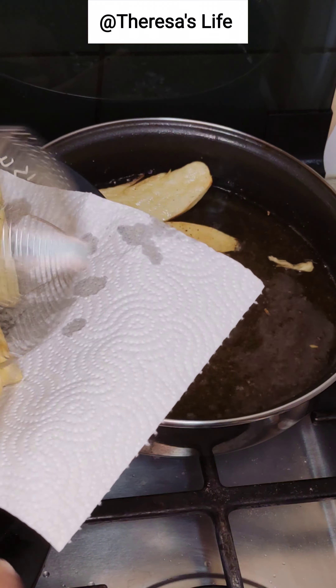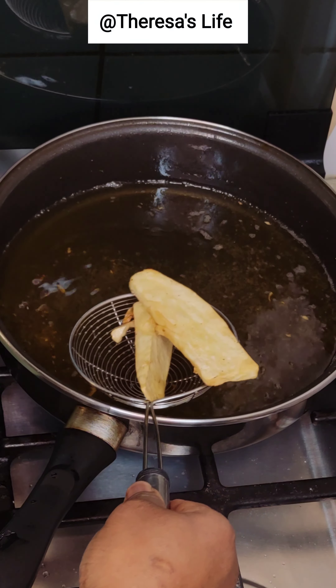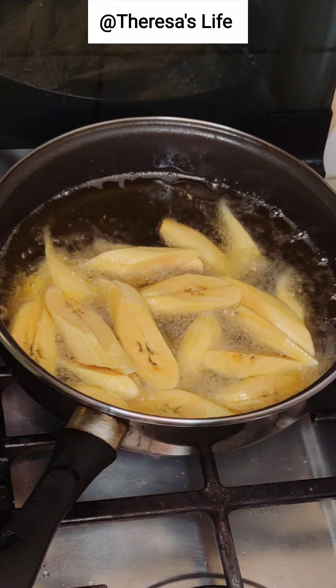Our yam is also ready. I'm just going to take that off the fire. We also fried plantain. That day we ate our gizzard sauce with fried yam and fried plantain.